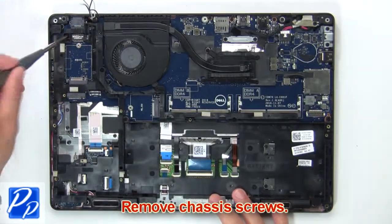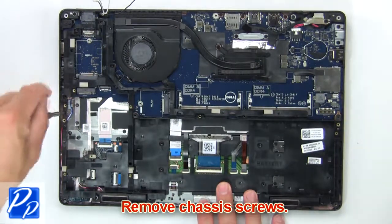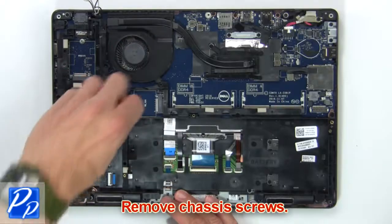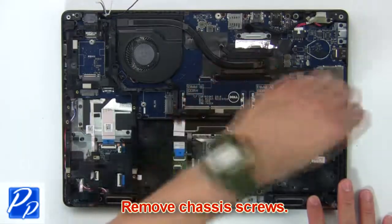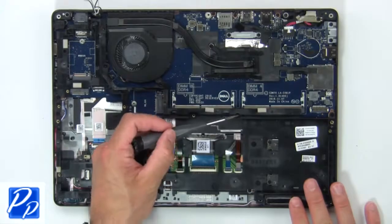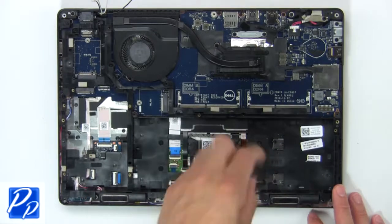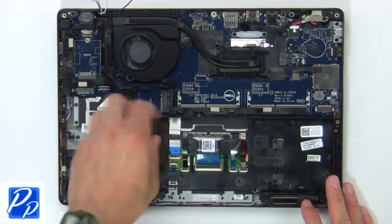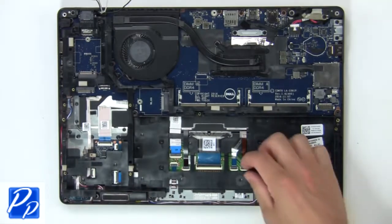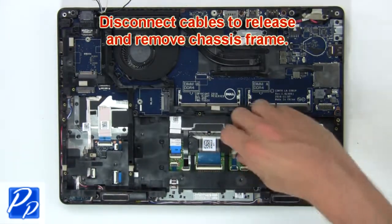Then remove chassis screws. Next, disconnect cables to release and remove chassis frame.